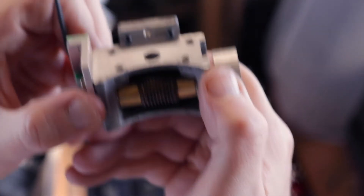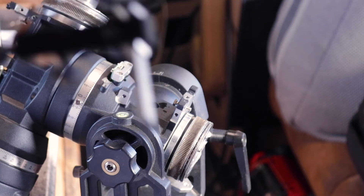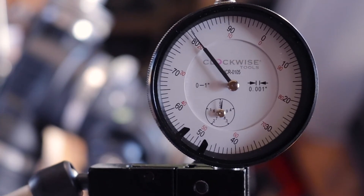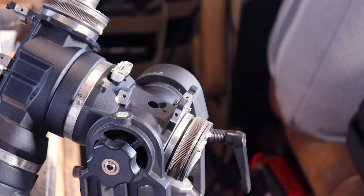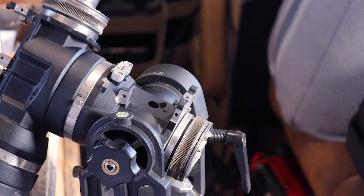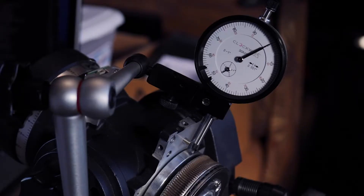The next step is to get a dial indicator attached to the mount so that we can check to make sure that this ring is actually spinning true. Let me get that mounted up.